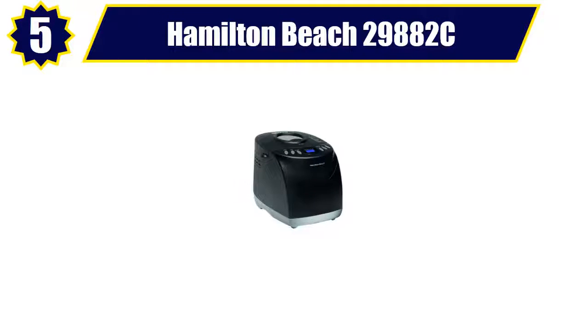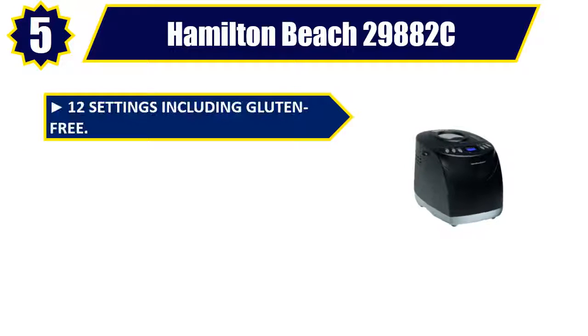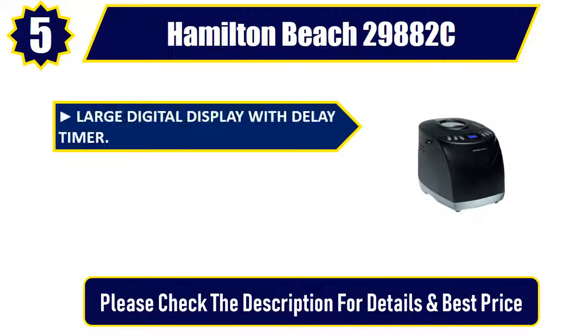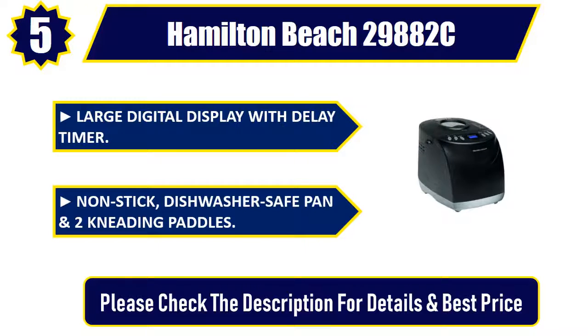Number 5: Hamilton Beach 29882C. 12 settings including gluten-free. Choose 1.5 pounds or 2 pounds loaf and crust settings. Great for dough prep. Large digital display with delay timer, nonstick dishwasher-safe pan, and two kneading paddles. Please check the description for details and best price.